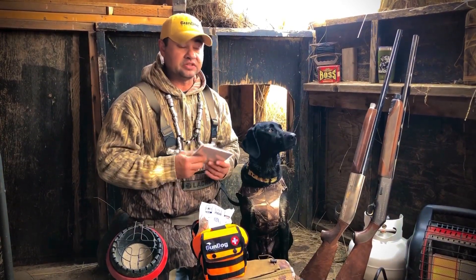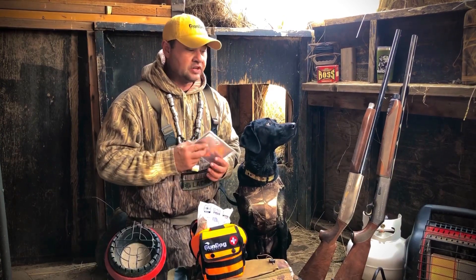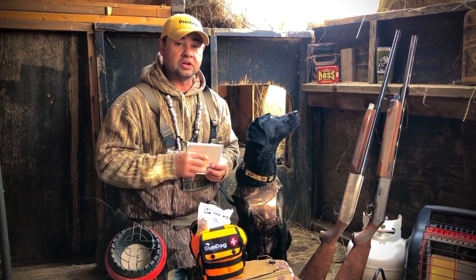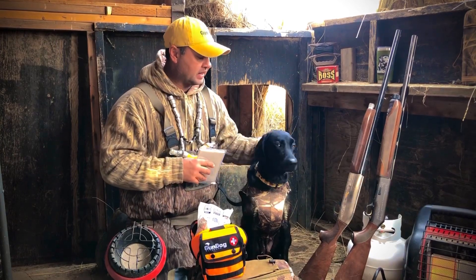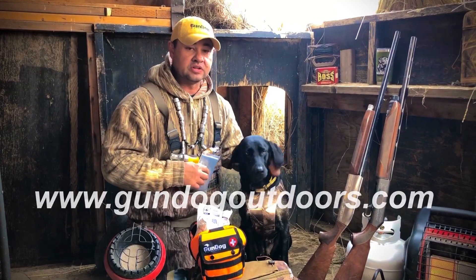It is a life-threatening situation. So if they're crashing and not being responsive, I definitely suggest you go to a vet and get it checked out. Watch for it. Check us out at gundogoutdoors.com.